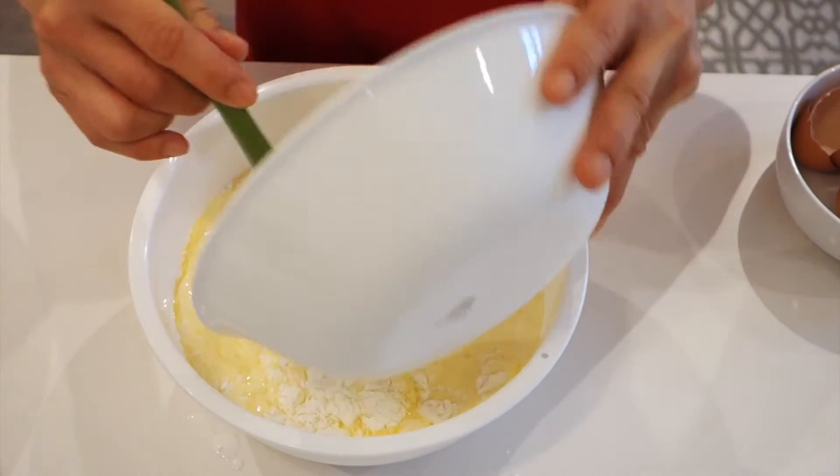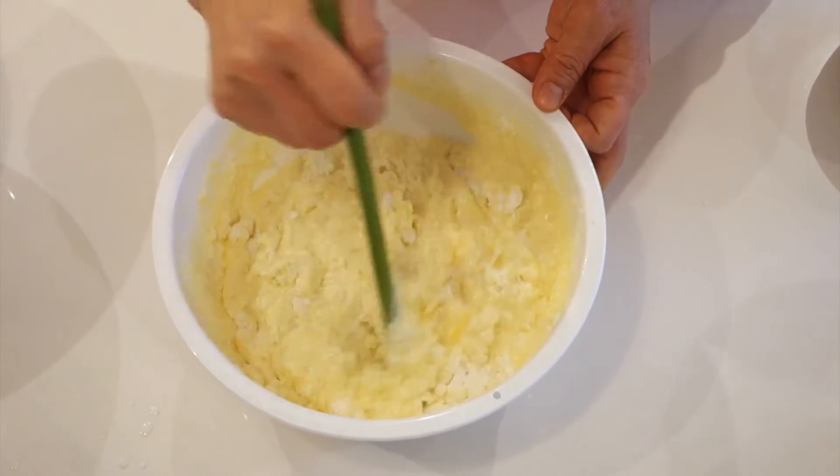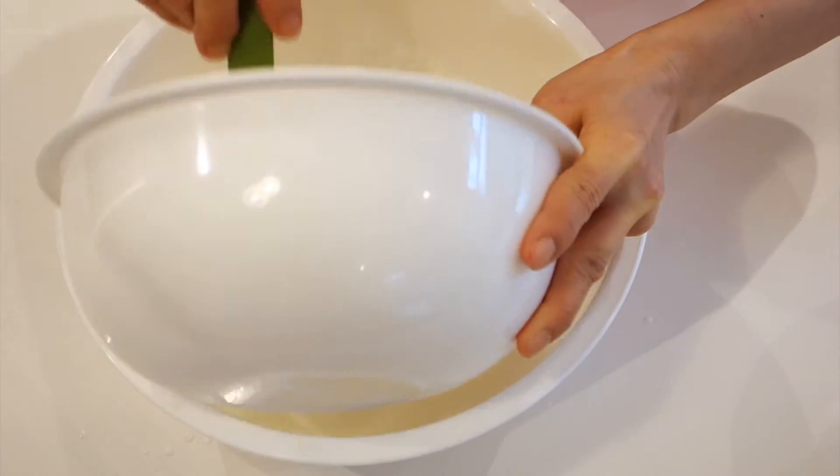Mix the dry and wet ingredients together. Finally, mix in the egg whites.